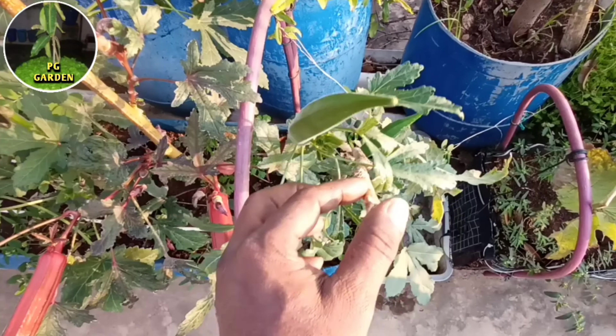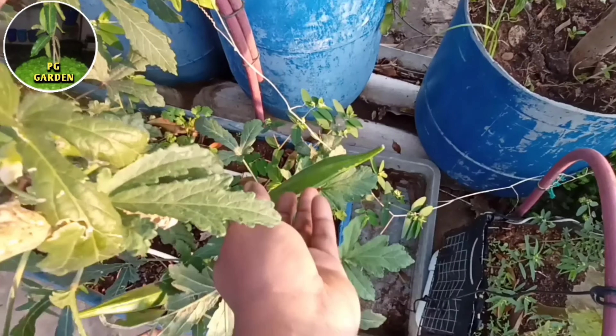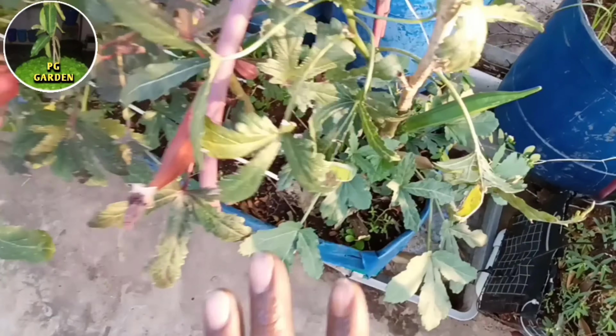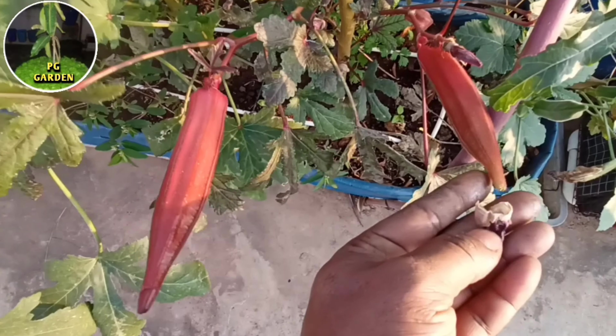We cut it in the middle of three or four. We cut it in here, as well as we cut it in here. Here we have 3 branches and 3 branches.